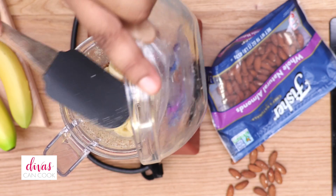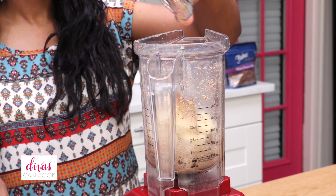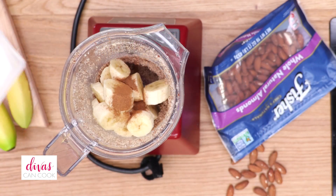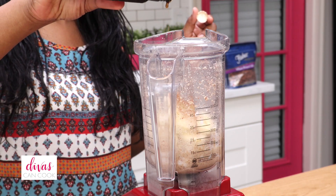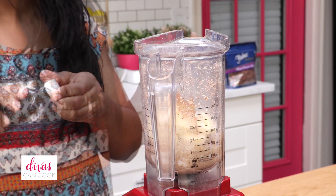I have one banana going in — you can use a frozen banana if you want a thicker smoothie. Then 1⁄8 teaspoon of cinnamon, and about ¼ cup of almond milk. You can really use whatever milk you want. And now I'm going to add in a splash of vanilla extract.